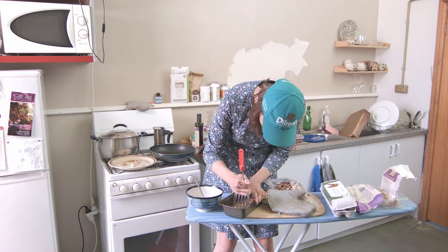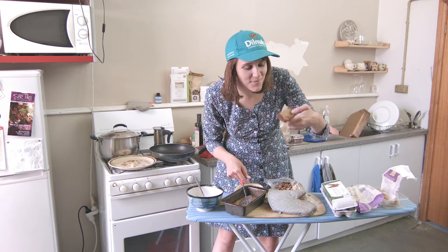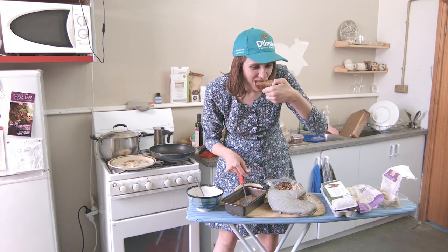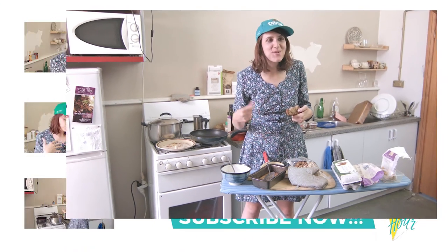Oh god, it's so hard — it's fudge cake. Let me just have a try... mmm, it needs to be warmed up.